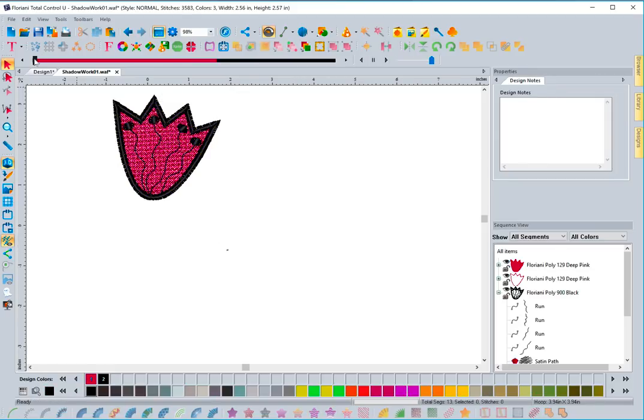I'll click auto shadow work plus and switch the color so you can see it better. Doing a slow redraw now, you can see it created the fill with the run stitch around it, and then does the decorative stitches, putting everything together. We have two shadow work tools: the regular auto shadow work and auto shadow work plus, which keeps your design elements and just adds shadow work underneath. It's a lot of fun and easy to use — looking forward to seeing what everyone does with this new shadow work feature.